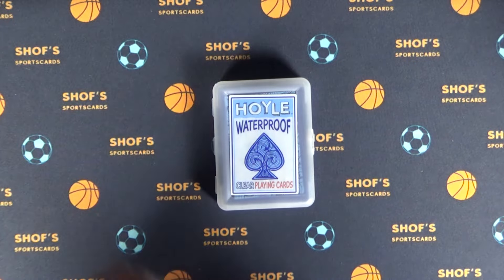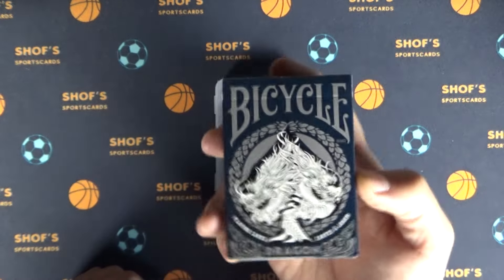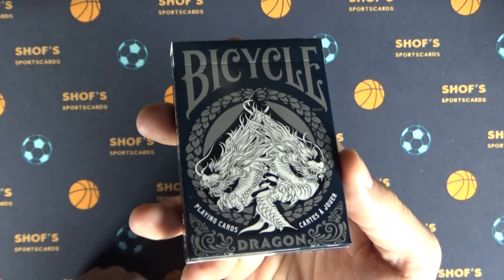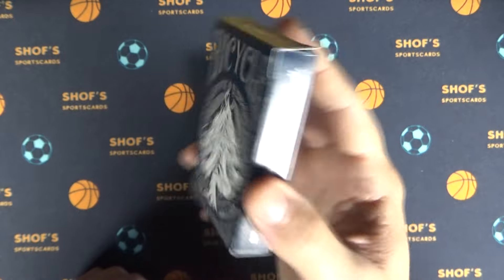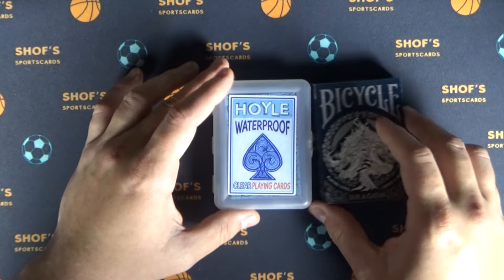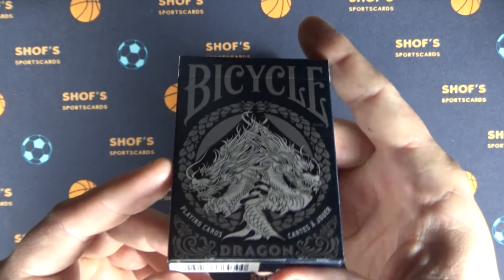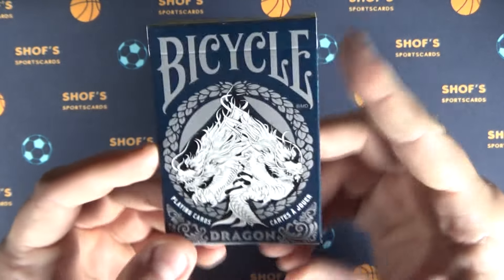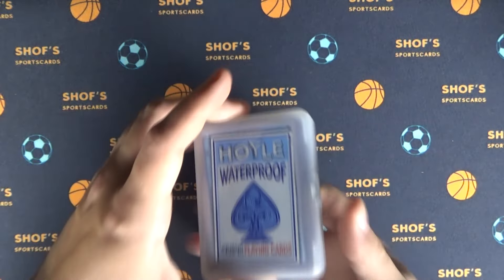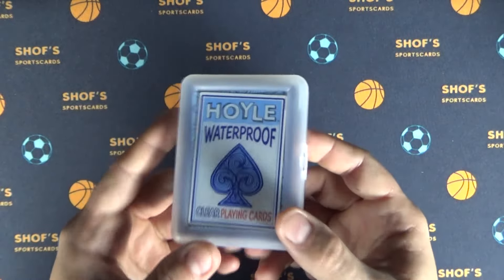Alright guys, welcome back. You've probably already seen, or maybe not, that I'm starting to expand into reviewing these playing cards as well. I just feel like anybody who likes sports cards is limiting themselves if, when you walk by a deck in a game shop, you aren't intrigued and want to buy it — because we're addicted to having these cards in our hands.